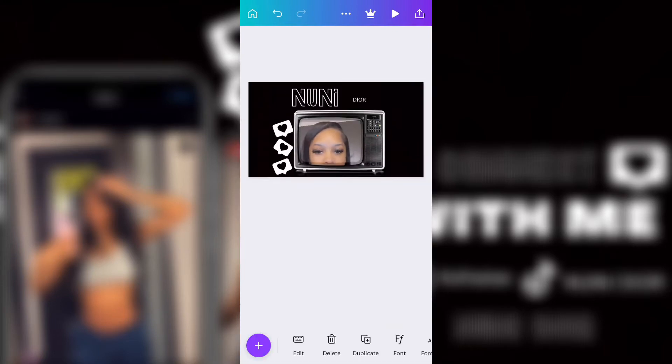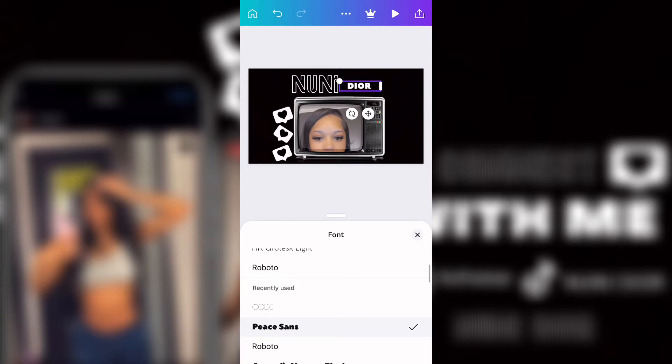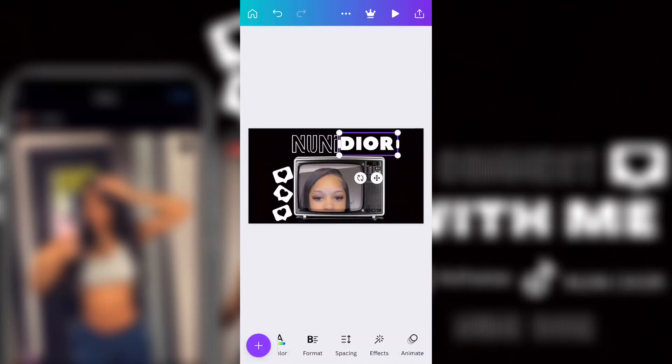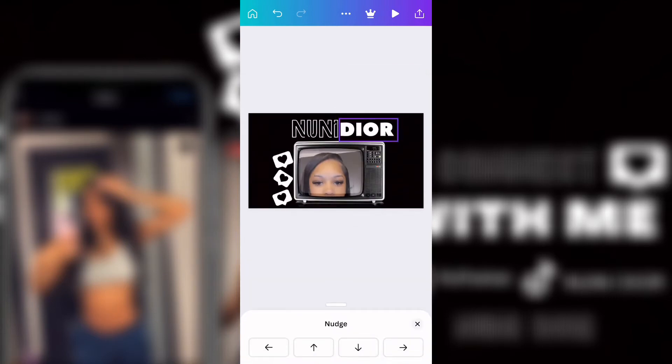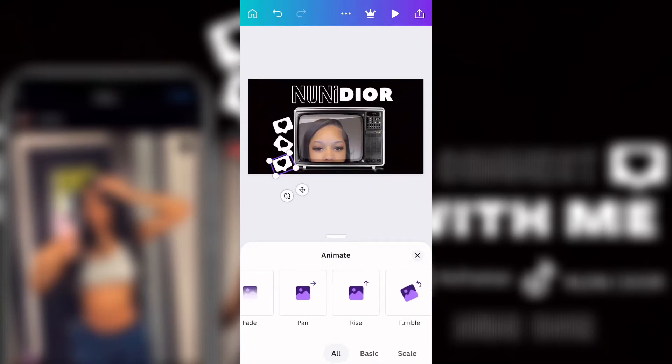I changed it to a thin font. This is me just basically moving her name how I want it. You don't necessarily have to follow every single step I do — you can switch it up and add your own flavor, change up the color theme, whatever. But this is what I decided to use.